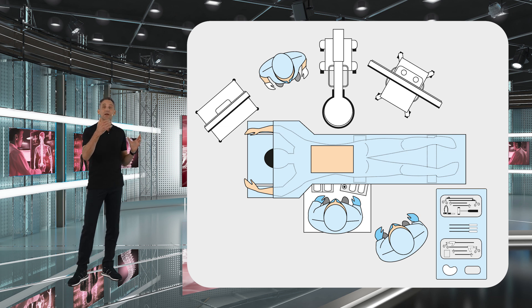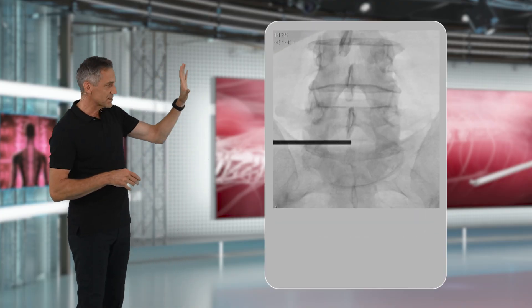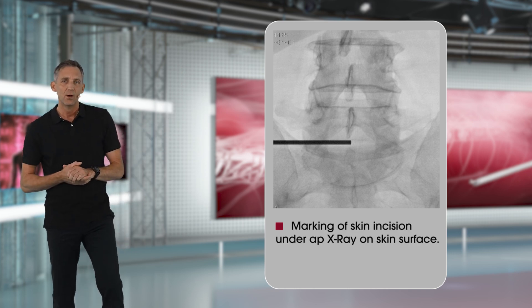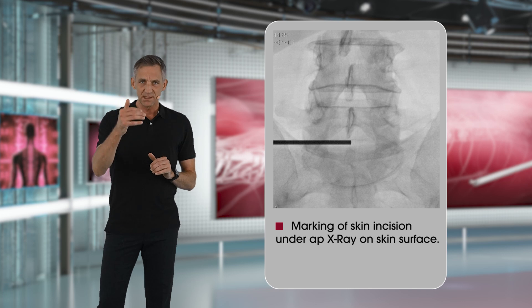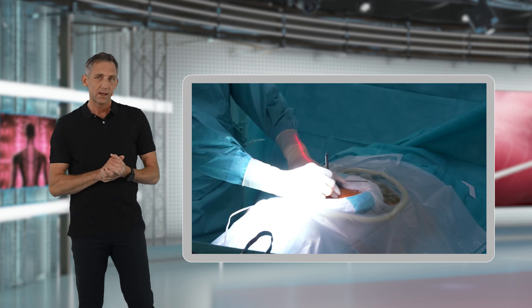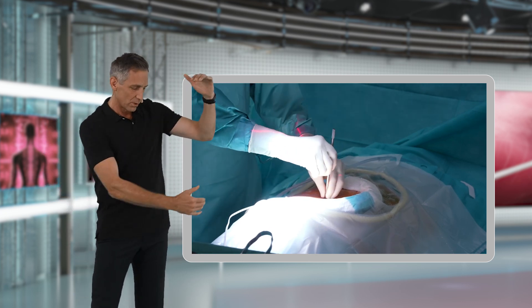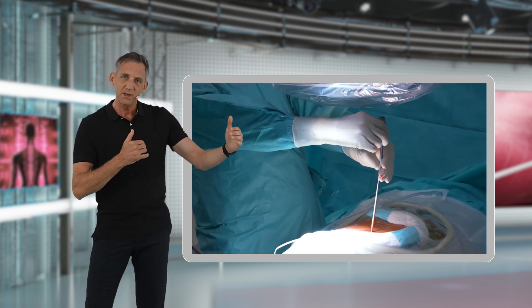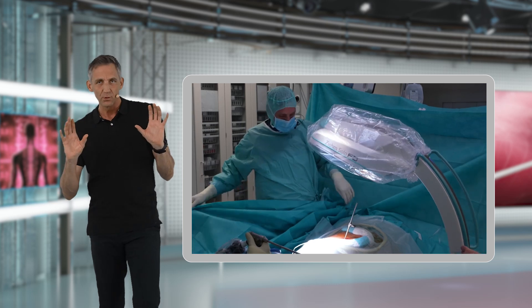Your assistant will be standing on either side depending on what side you are doing the surgery from. In the majority of cases, you only need one x-ray shot at the very beginning of the surgery, and this is simply to mark the patient's skin incision — where you will make your incision — and this will also mark the interlaminar window.